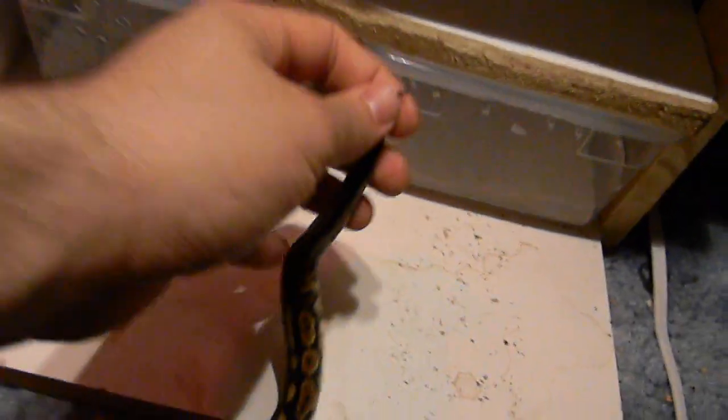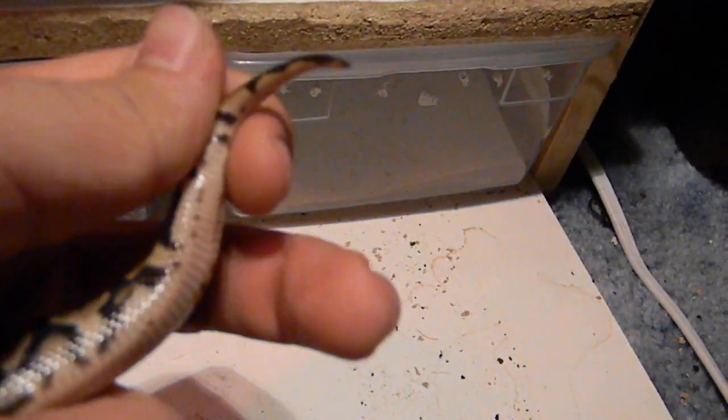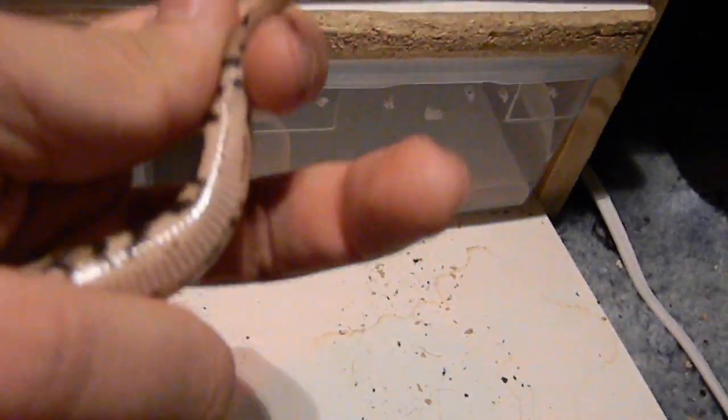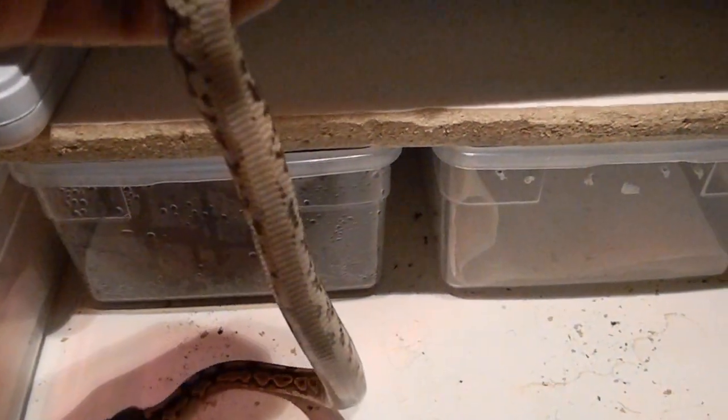There are two little tracks of lines there. I don't know if that's what it looks like on a cinnamon. She's so squirmy. Right there we've got two little tracks. I don't know if you can see those are right there on either side. But I don't know — that's not what I would consider to be a marker. The whole belly is very clean.